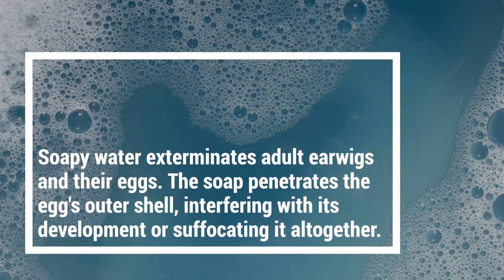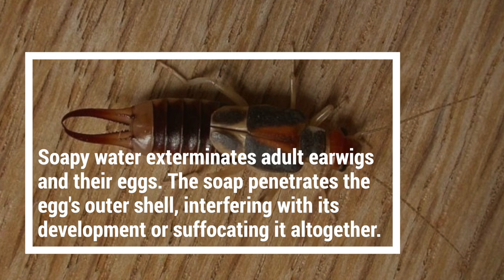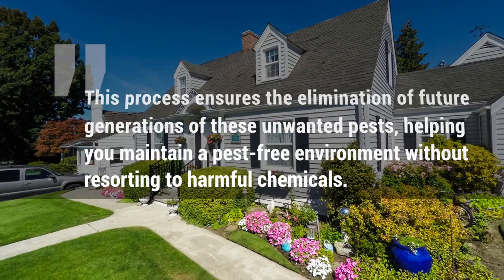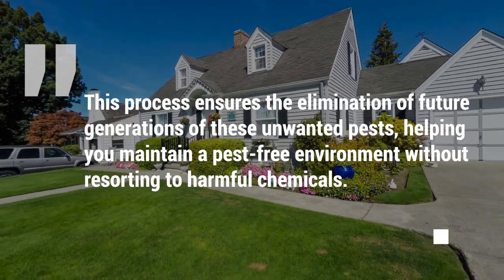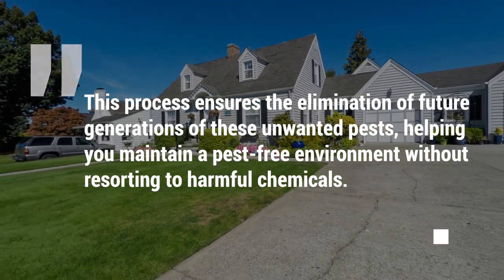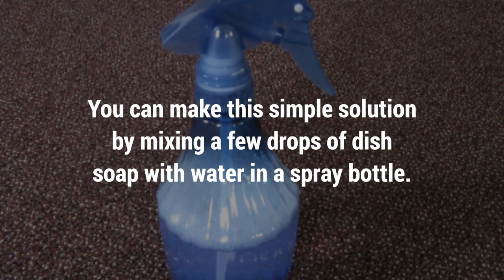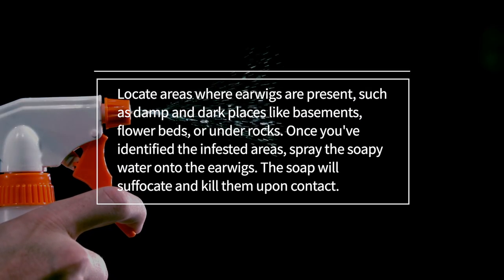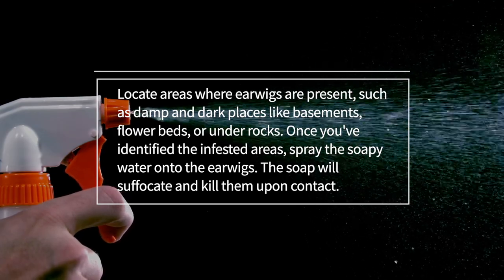Soapy water exterminates adult earwigs and their eggs. The soap penetrates the egg's outer shell, interfering with its development or suffocating it altogether. This ensures the elimination of future generations of these unwanted pests, helping you maintain a pest-free environment without resorting to harmful chemicals. You can make this simple solution by mixing a few drops of dish soap with water in a spray bottle. Locate areas where earwigs are present, such as damp and dark places like basements, flower beds, or under rocks.